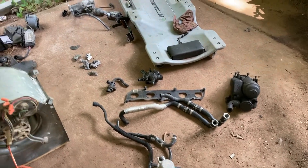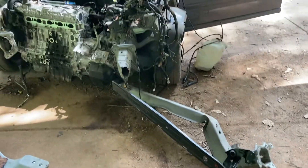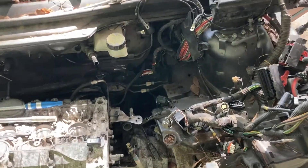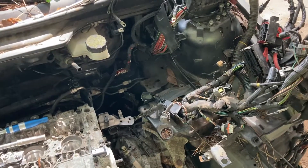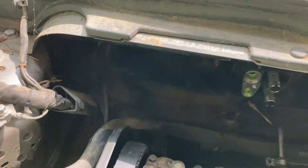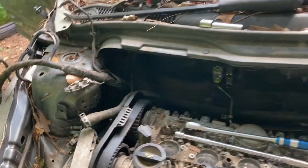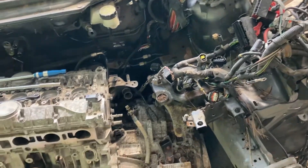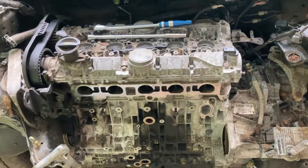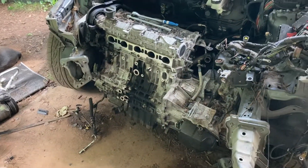I think Volvo definitely earns their five-star safety rating as the safest car on the road. Just want to do an update on the Volvo — this is where we're at tearing it apart. Got a pretty good bit done — got almost all the wiring harness out. I still have to disconnect the ABS sensors on both sides, then it runs back into the fuse panel. The engine and transmission are ready to be pulled right now — only motor mounts holding it in and they're already loose. I'll be pulling that soon, not today since it's getting late.